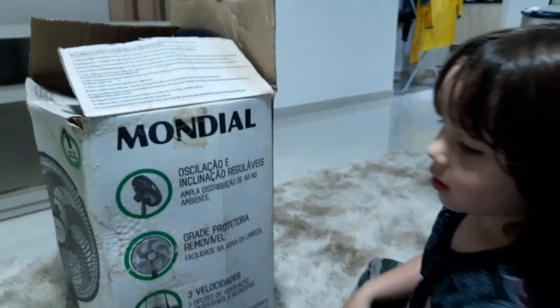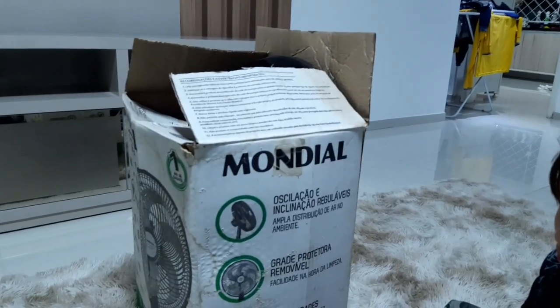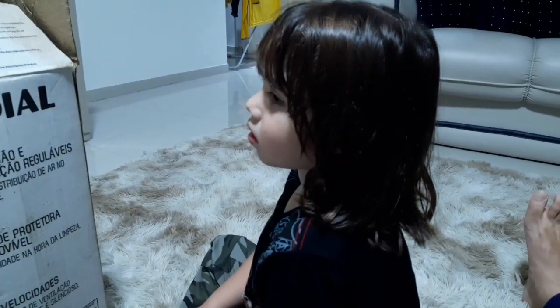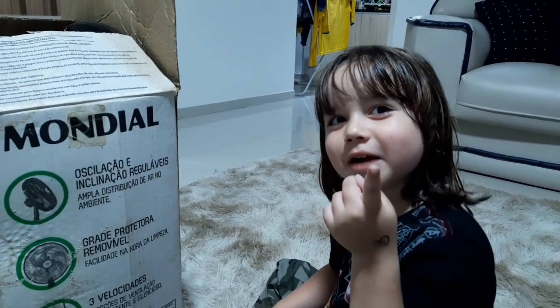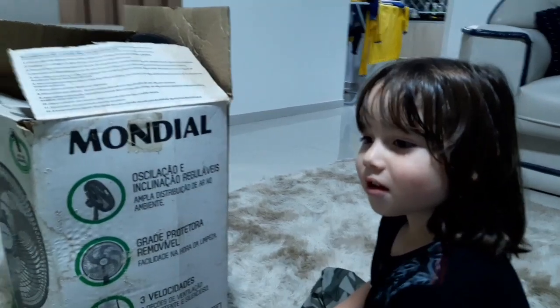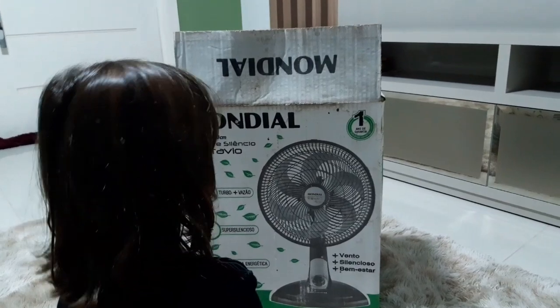Pietro, sabe quem mandou esse ventilador para nós? Eu não sei. O vovô Antônio falou que estava lá guardado o ventilador dele e pediu para nós montarmos. Você monta? Você tem que me ajudar. Você que é o cara aqui — você monta e eu só fico olhando. Vamos montar então? Vamos.